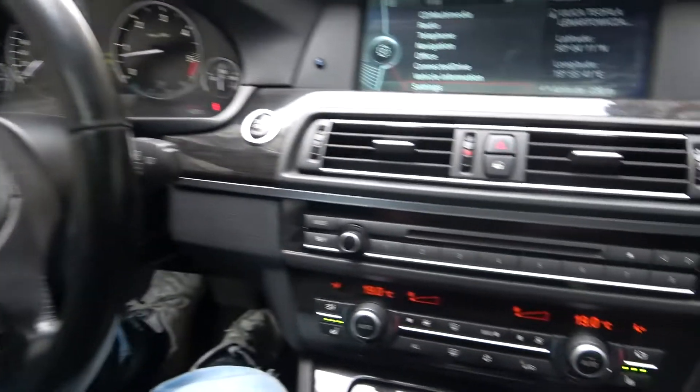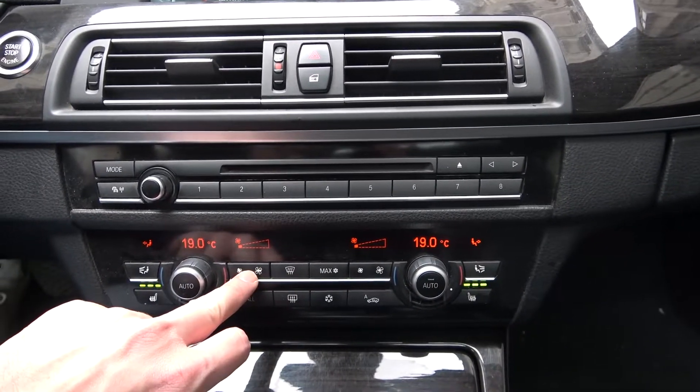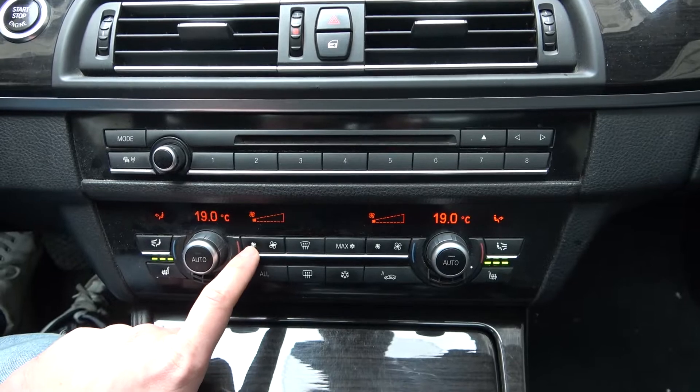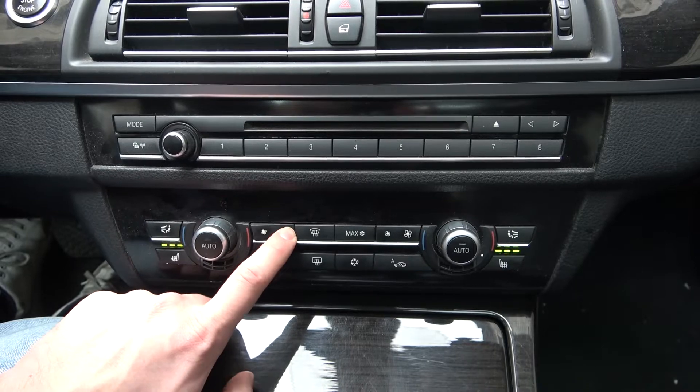Notice the panel under the radio. As you can see right here, you can change blowing power for both left and the right side of the car. Simply press the left side of the button to decrease the blowing power and the right side to increase.